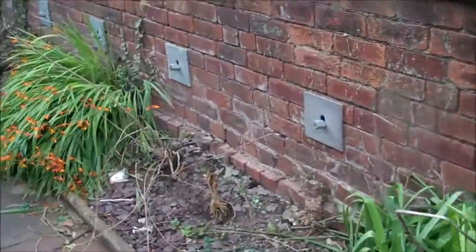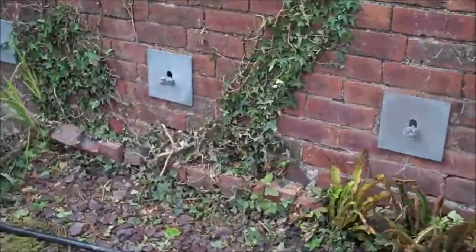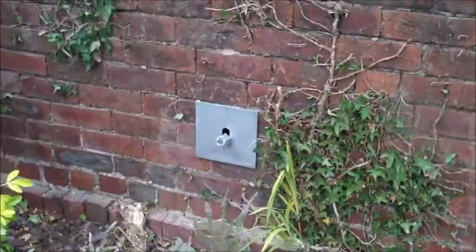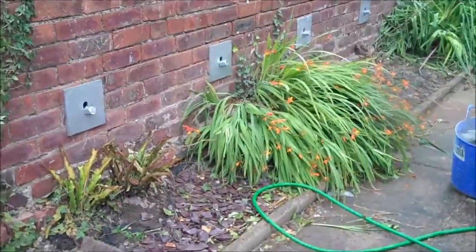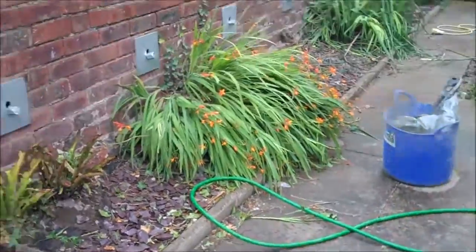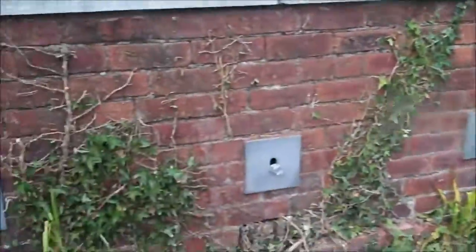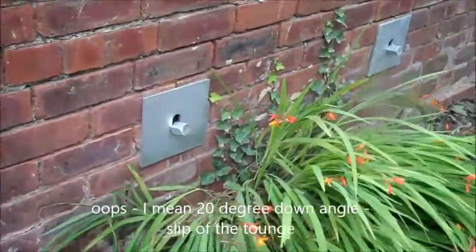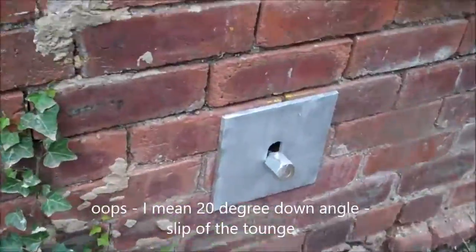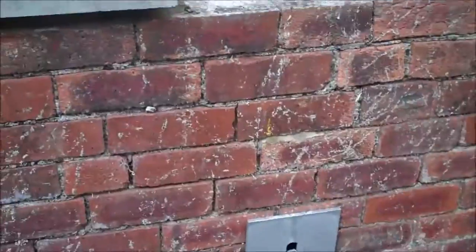What we've done is we've diamond core drilled through the wall and installed 20mm diameter ground anchors. These are each pulling approximately 30 kilonewtons in tension — so that's three tonnes on each of these — and they extend at least three meters into the ground, down at a 20-degree angle. Complete with the patras plate on top, the wall now will never move anywhere. It's restrained.